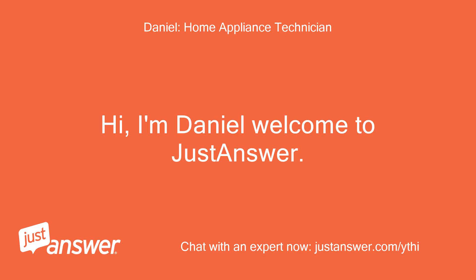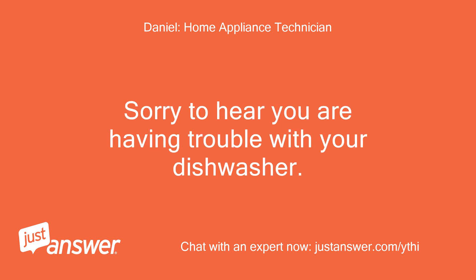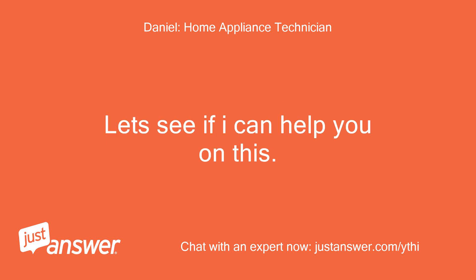Hi, I'm Daniel, welcome to Just Answer. Sorry to hear you are having trouble with your dishwasher. Let's see if I can help you on this.